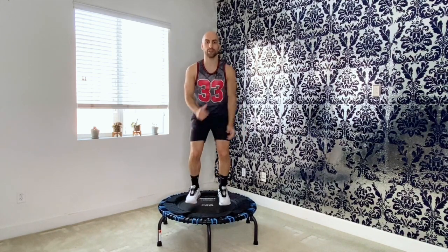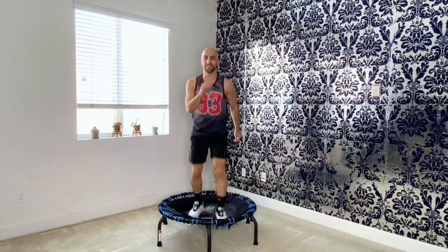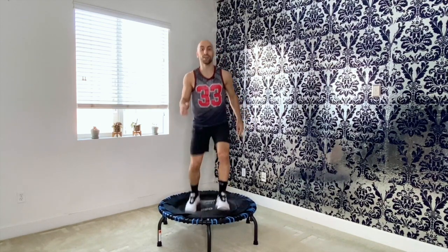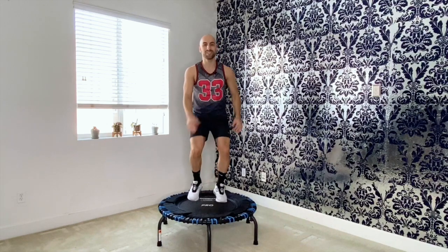Now bring your right leg forward, left leg goes back. Keep pushing into your heels. Now this step is what I call home base. So whenever I say home base, you know it's this. Simple, right?